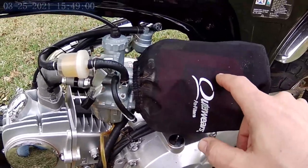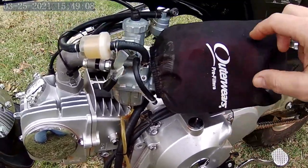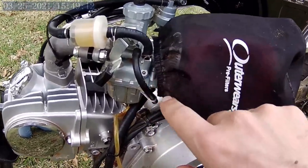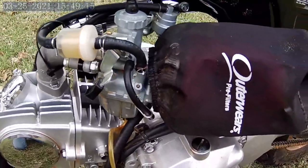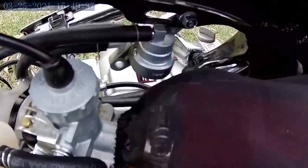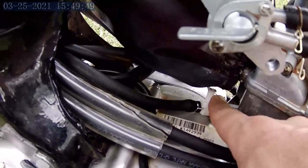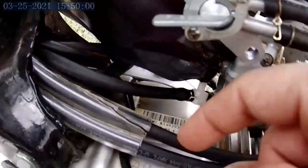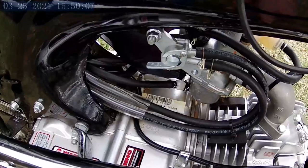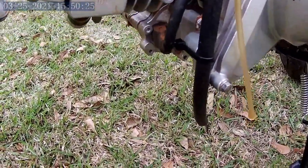I went with a Uni Pod foam filter using Bel-Ray filter oil, and I used an outerwear pre-filter — a fine mesh that keeps heavy dirt from sticking to the filter. I rerouted the breather hose because when you change the air filter out, you no longer have your crankcase nipple there. I melted one end of a T-fitting shut since I needed it straight. Before, I just had the hose sitting on top of the engine block with a little fuel filter on it, and I kept smelling burning oil because it was blowing oil on the exhaust. Now the crankcase breather hose just comes down under the bike.